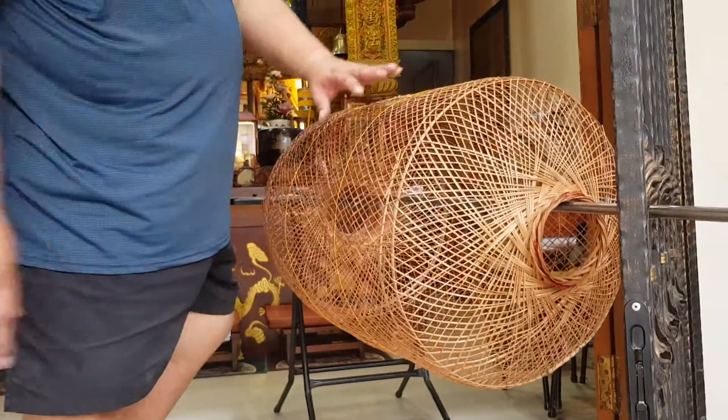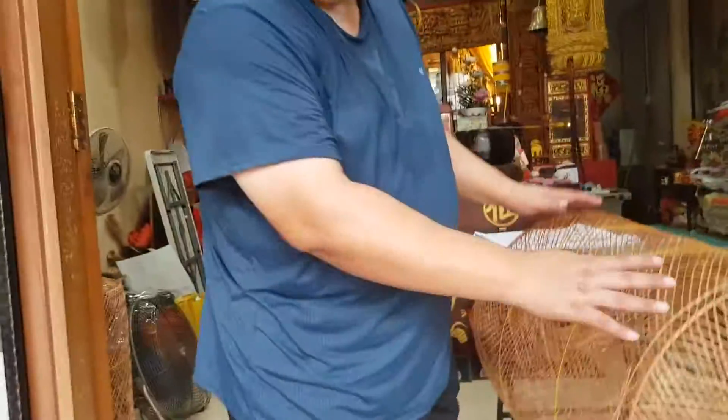Before I paste the new cloth and paper, I have to make sure that it's totally dry first.